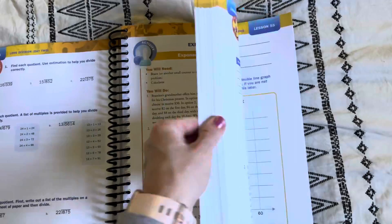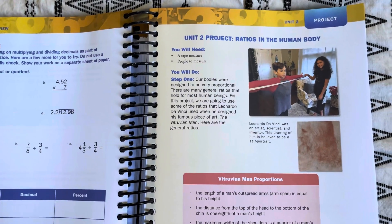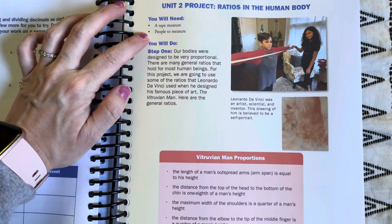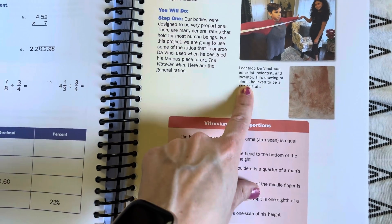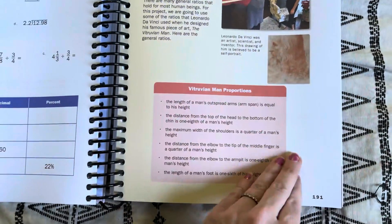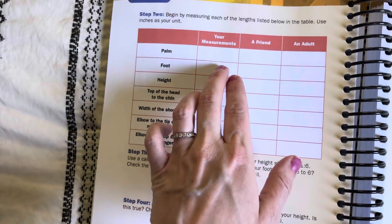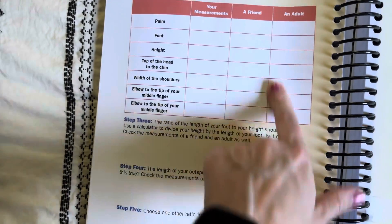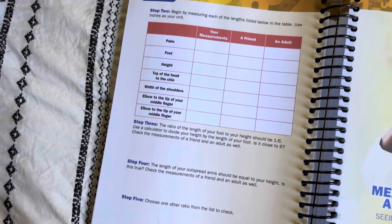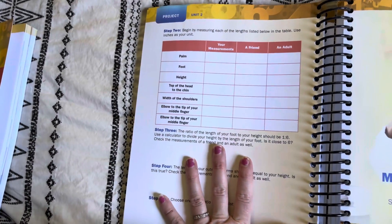Let me show you what an end-of-unit project looks like. The end-of-unit project for Unit 2 is 'Ratios in the Human Body.' You need a tape measure and people to measure. They go into Leonardo da Vinci, which is actually kind of cool, and then you measure different lengths like the distance from elbow to middle finger — your measurements, a sibling's, and a parent's — and then find the ratios. This unit project is not very involved and not supply-heavy at all.